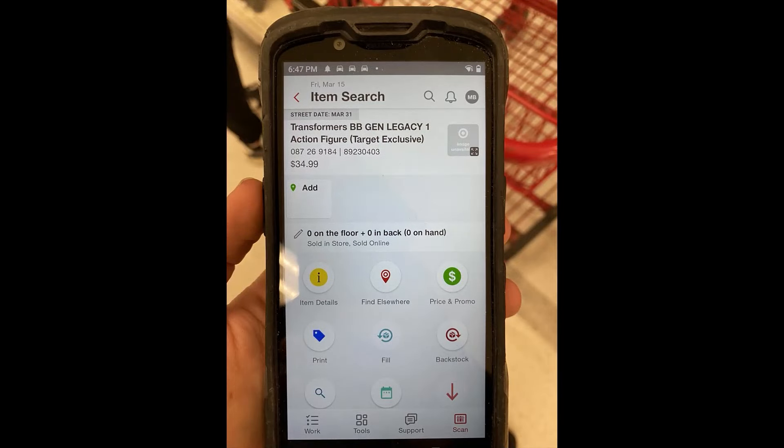What's going on everybody? This is Super Robot and today we're going to talk about these real pictures of the Legacy United Voyager Origin Wheeljack. This is the DCPI number for your Target heads and you can go inside and get it.